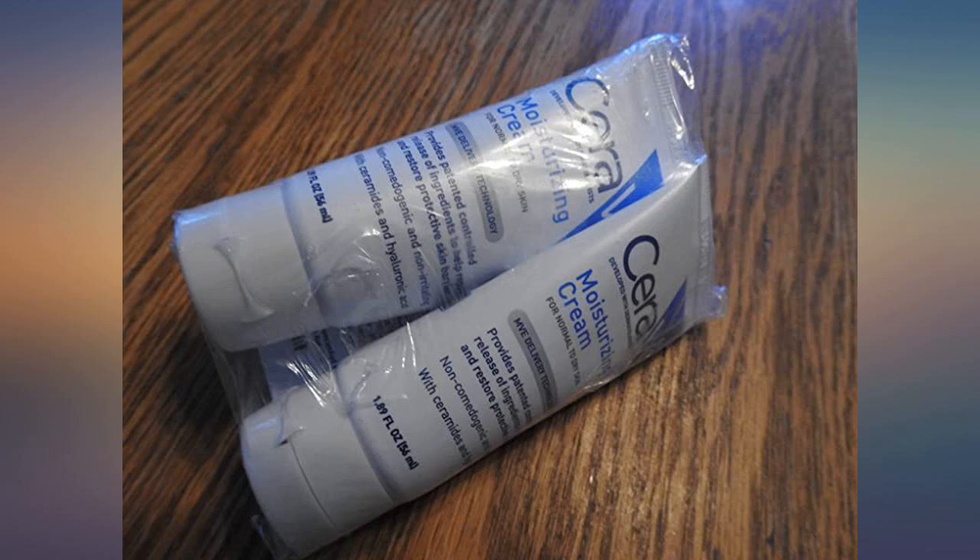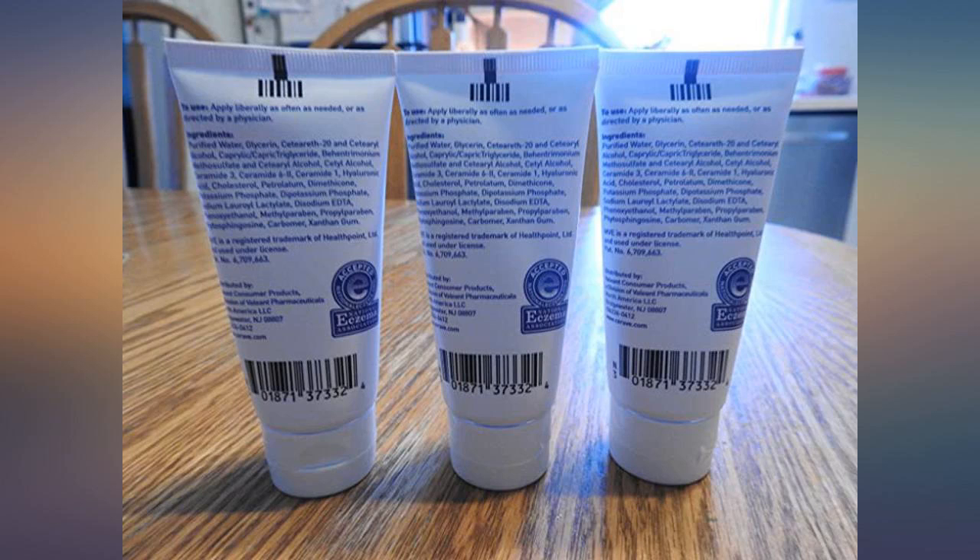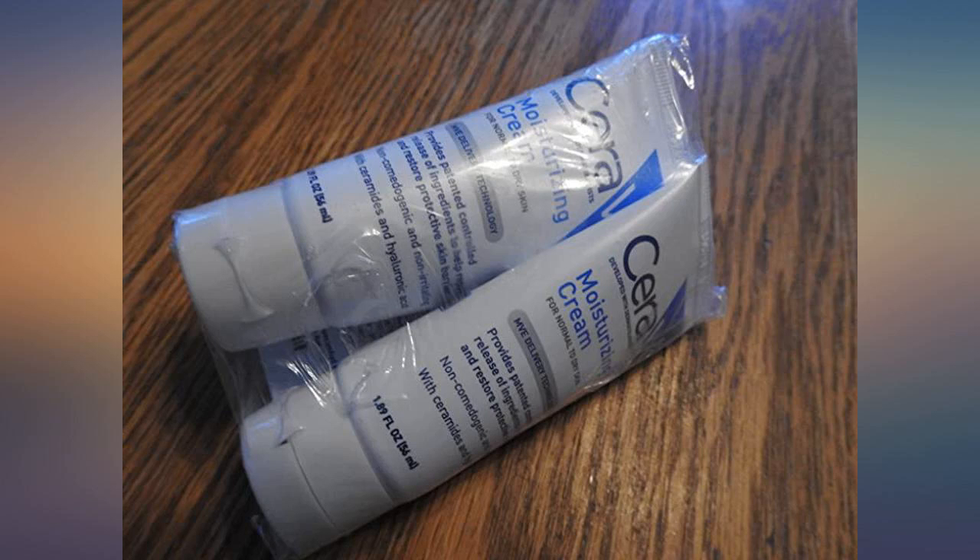Overall, an amazing product. Leaves a nice matte on my face that lasts all day. Doesn't break me out, doesn't contain any fragrance, and doesn't irritate any existing eczema.